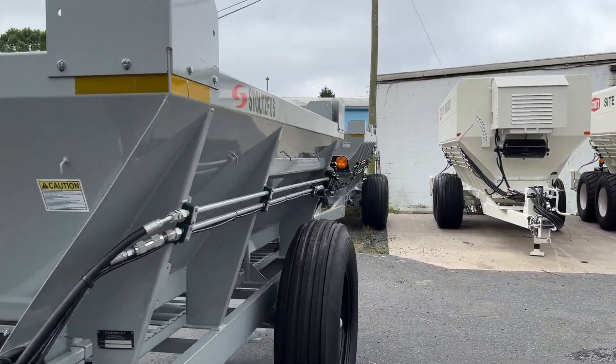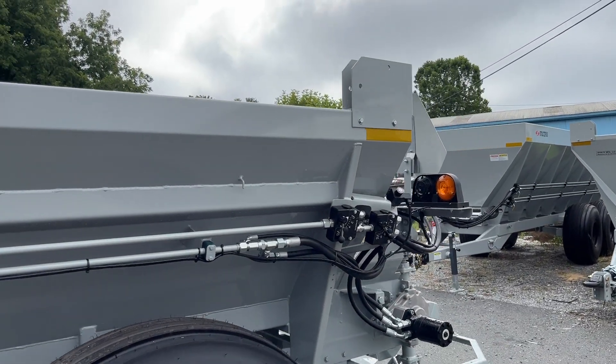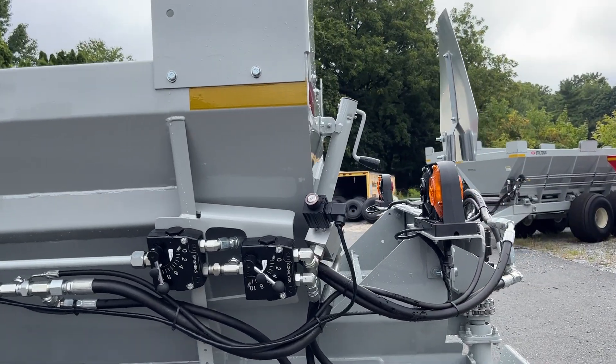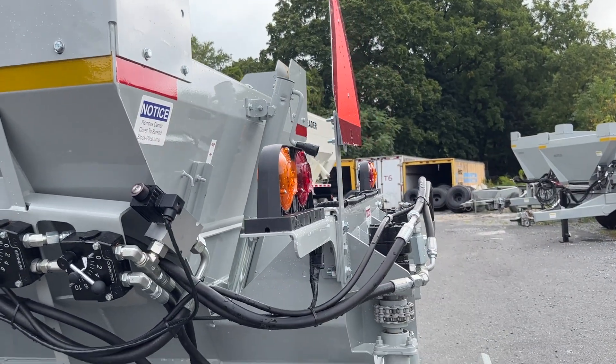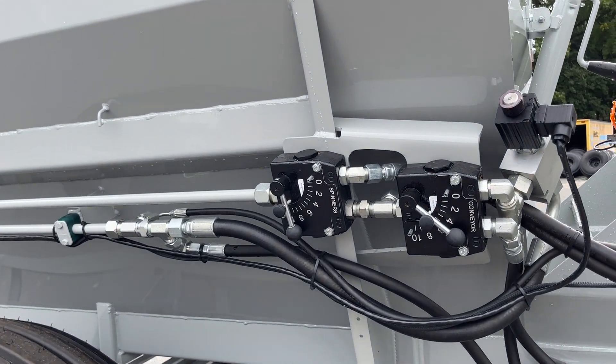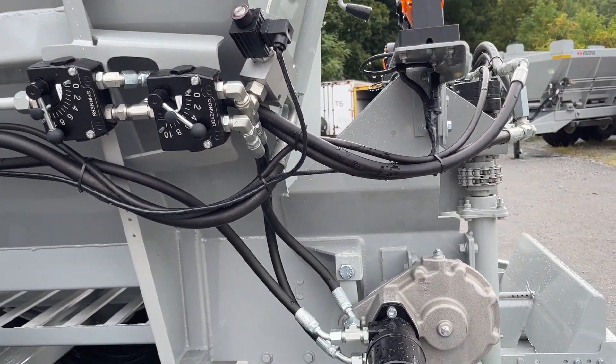Coming down the side you can follow the hydraulic lines. Here's the spinner speed control — that runs the spinner motors and the hydraulics are combined. Then you come here to the conveyor speed control to run the conveyor.